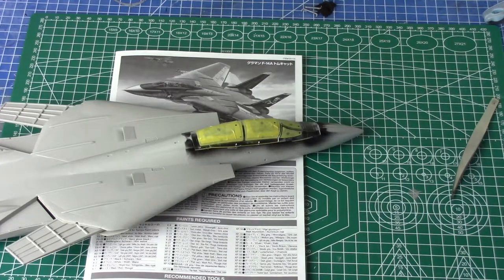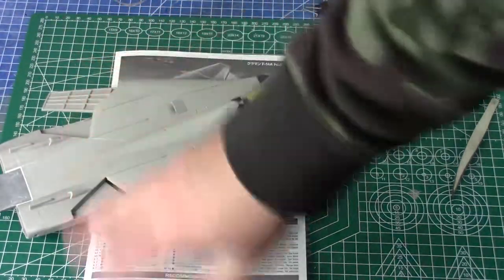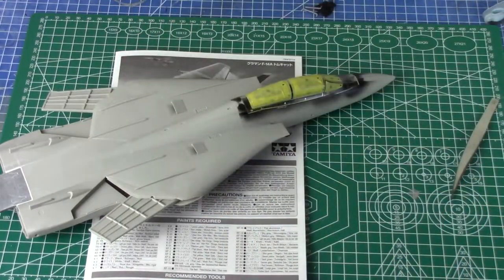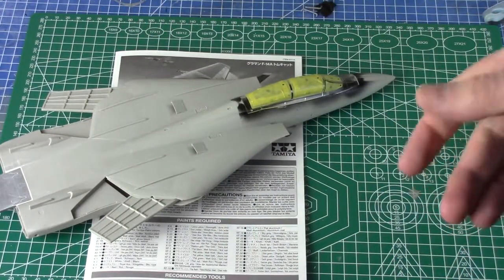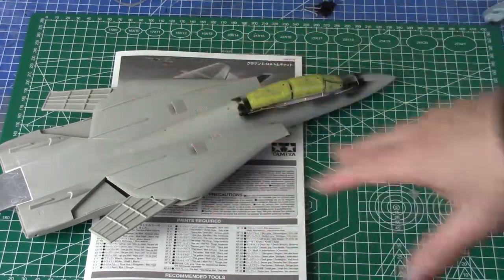That's pretty much it for this week — got the main assembly to the ready-for-paint stage. We're going to paint the main fuselage as one lump, and then the stabilizers, tails, and wings we'll do separately — paint and decal them and then super glue or PVA glue them all in at the very end. As always, any questions please put them below. If you haven't already please consider subscribing, and I'll see you next week — thank you and goodbye.